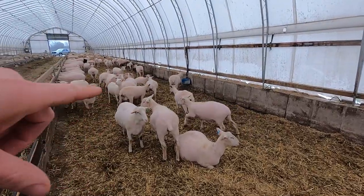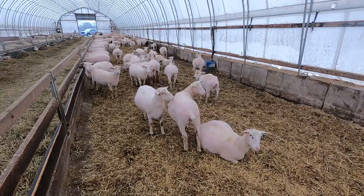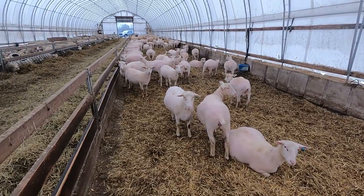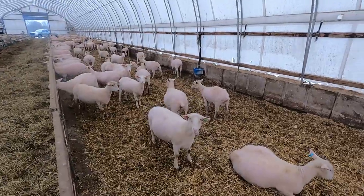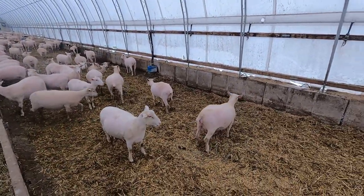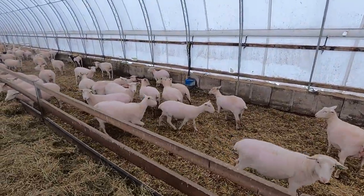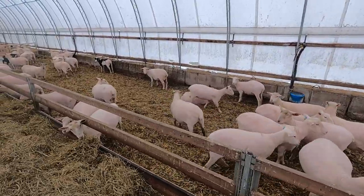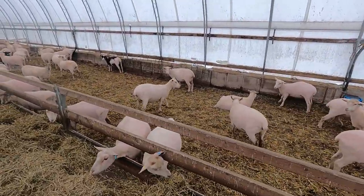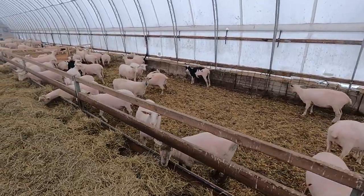This one has already had a calcium treatment. Oftentimes it can be a lack of calcium - there's a big draw on their system for calcium in late gestation. That's often the reason this happens as well as not enough energy in the diet. That's why I talk about body condition score so much, and that's why it's nice to get them sheared - so you know exactly where they're at.